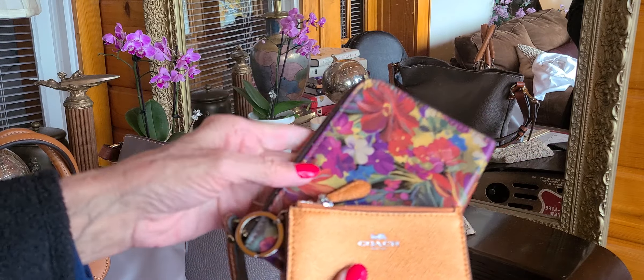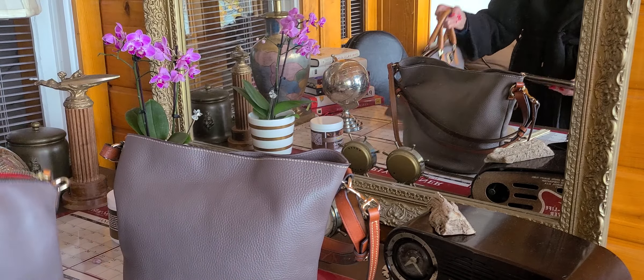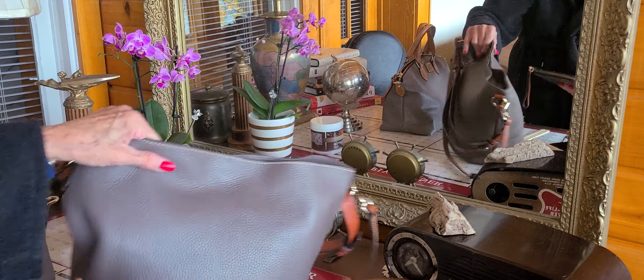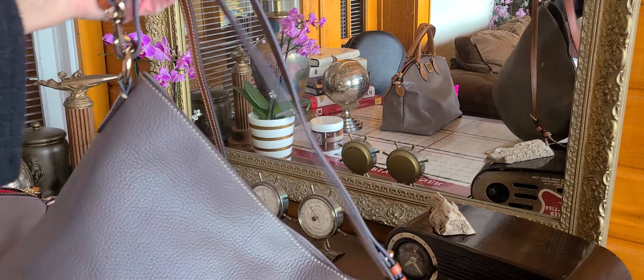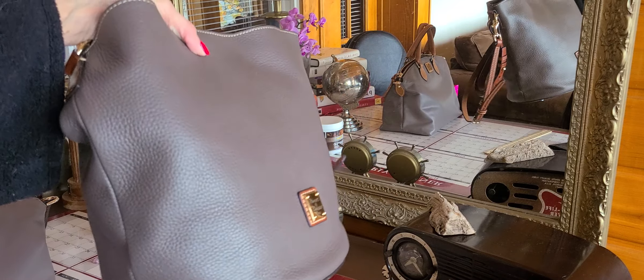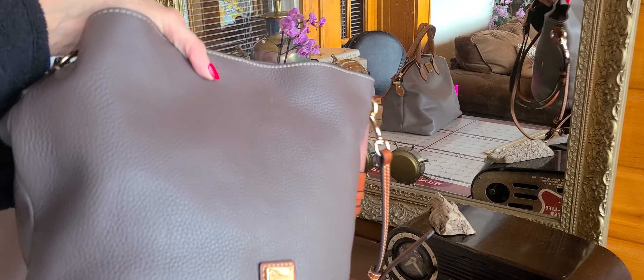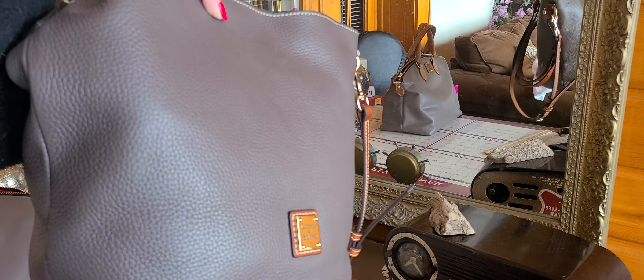Anyway, that's my excitement today. I don't know if I'm going to keep this bag because when I wear it, it doesn't give me the feel that the black one does. Okay, that's it — thanks, bye!